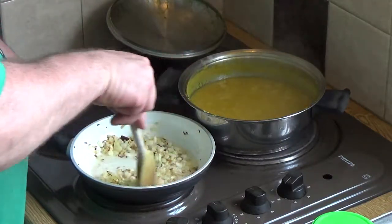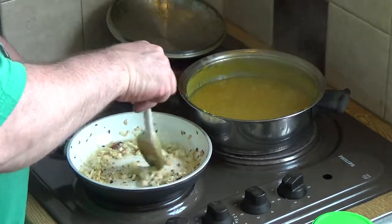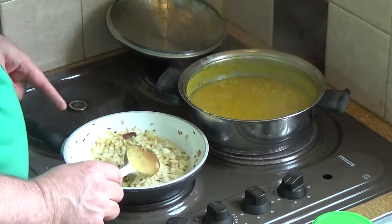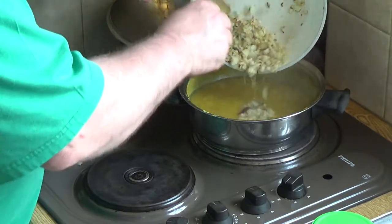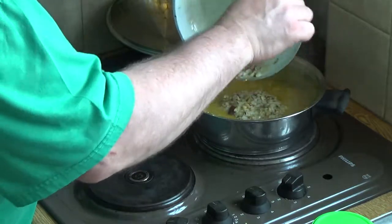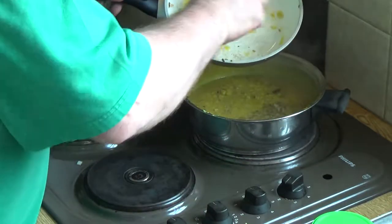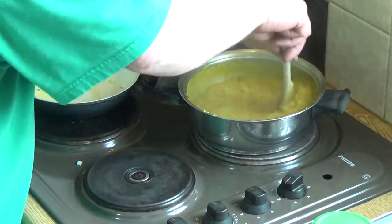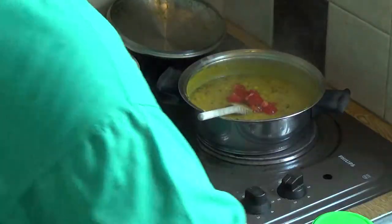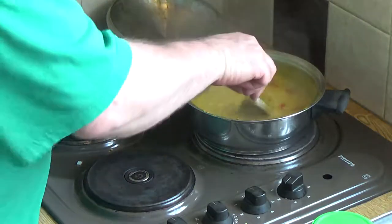My tarka is coming up to color and I can smell that characteristic sweet smell as the onions start to caramelize. Lift it off before the onions and garlic have a chance to burn. Then simply pour everything into the dal and give it a good stir. Turn the heat off — rather than waste that flavor, get it all into the pan. The very last thing that goes in is the tomato.